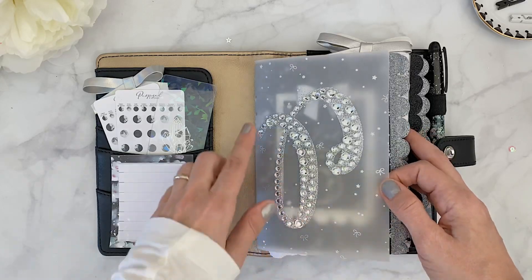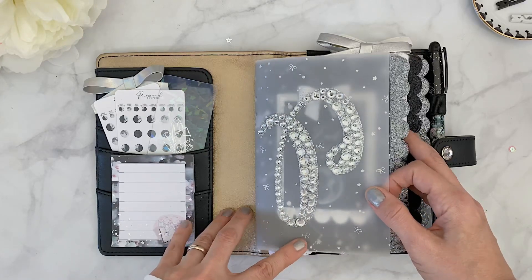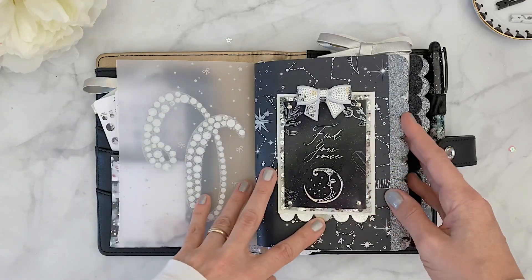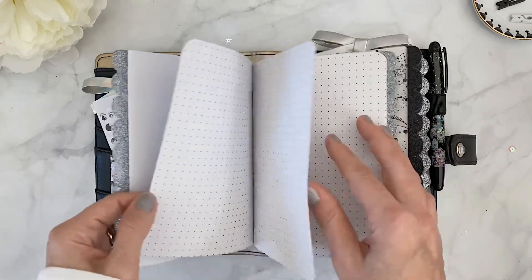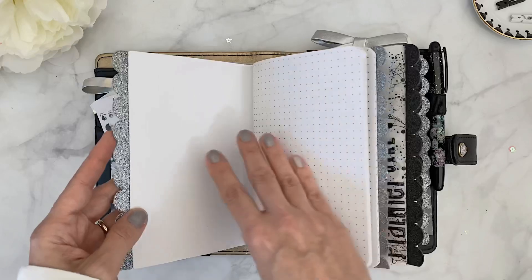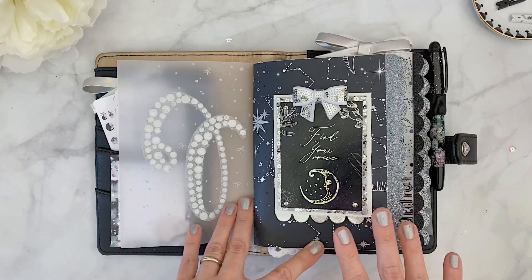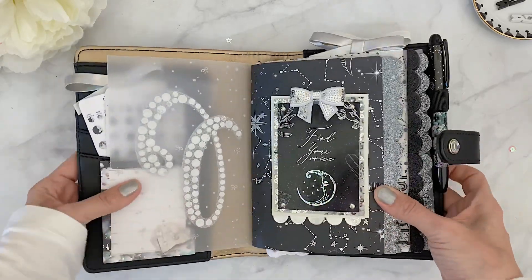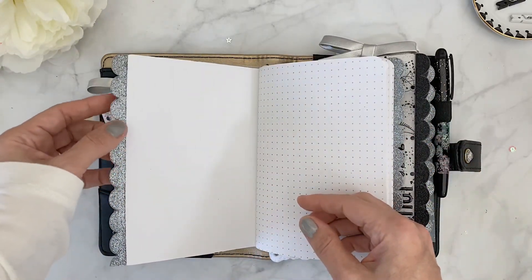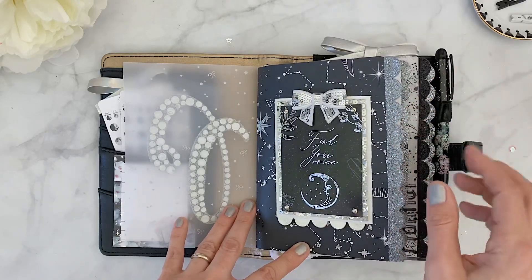For the first insert, I have a cover using vellum from Happy Scrappy from one of their older kits. On the front I used an initial from Michael's — I found them for 25 cents each and stocked up, buying about 40 of them. My first dashboard is actually a Michael's insert I received at Go Wild, covered with paper from the Planner Society. It's my favorite paper — black background with constellations, stars, and silver foiling. On the corners I added scalloped edge corners.